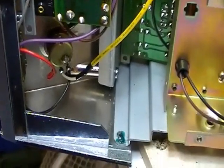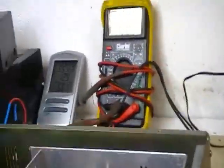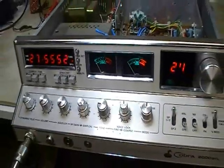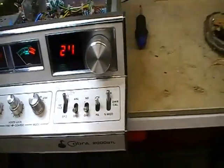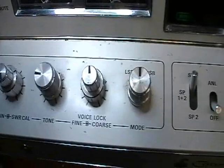Pretty much as it should be. This came from the States originally — it still has the 110-volt transformer in there. We just run it off a power supply here, through the DC jack on the back of it. It's in quite good nick cosmetically — there's not a scratch on it. The controls and stuff are all good.